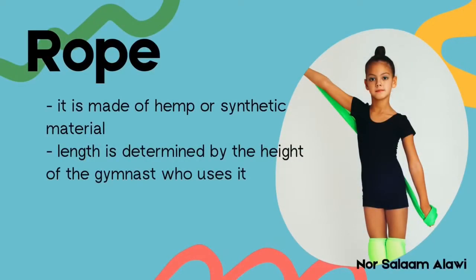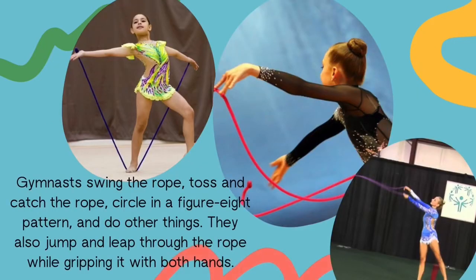The rope is constructed of hemp or synthetic material, and its length is determined by the height of the gymnast who uses it. Gymnasts swing the rope, toss and catch the rope, circle in a figure 8 pattern, and do other things. They also jump and leap through the rope while gripping it with both hands.